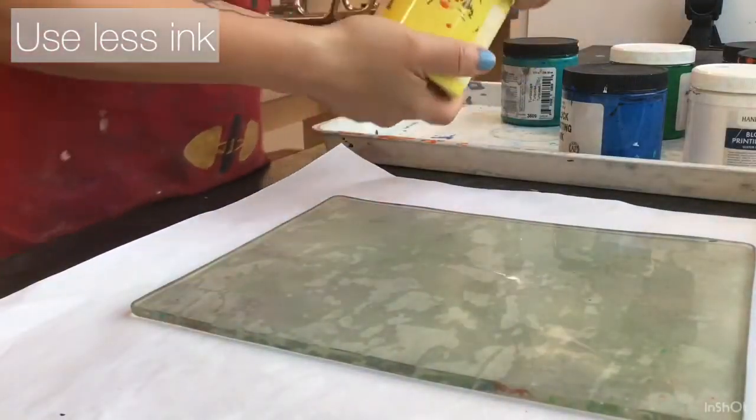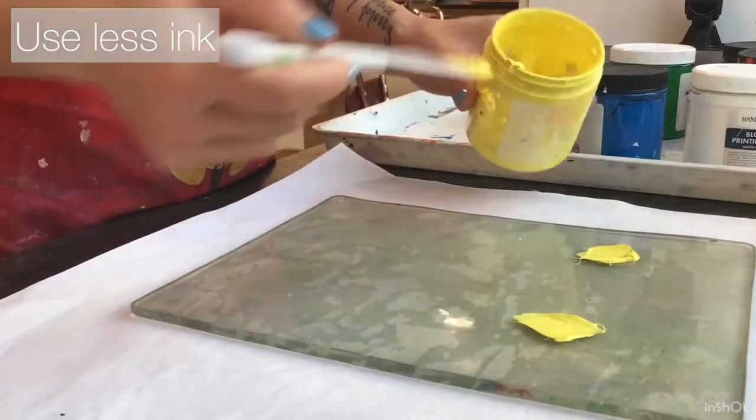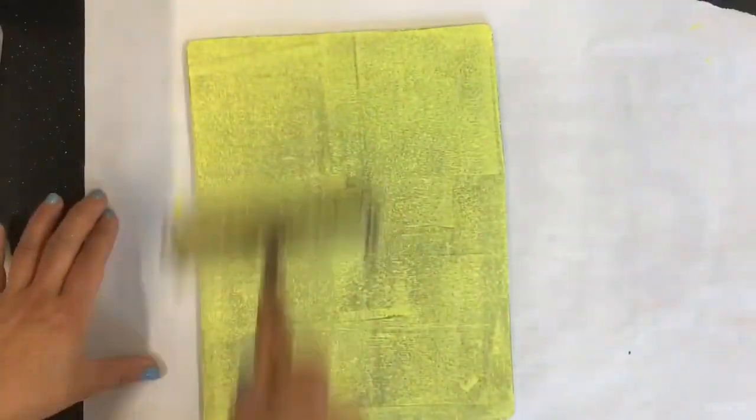You're going to be using less ink for these layers than your first layer. Notice I'm only putting five small dots of ink on my jelly plate. I want the ink to be thin so I can see my base layer show through.